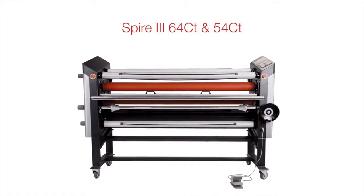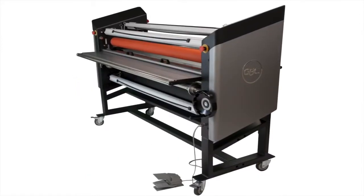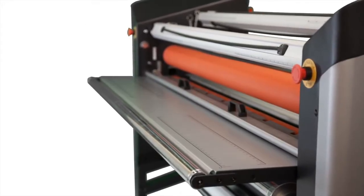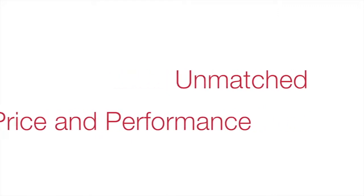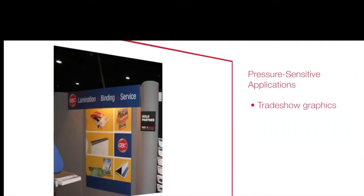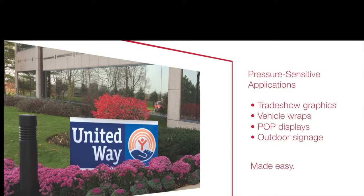Introducing the Spire 3 64CT and 54CT from GBC. The feature-rich cold top heat assist laminators in 54-inch or 64-inch widths demonstrate that performance doesn't have to be expensive. With a price and performance combination unmatched by the competition, the Spire 3 64CT and 54CT make creating pressure-sensitive applications such as trade show graphics, vehicle wraps, and point of purchase displays easy and cost-effective.